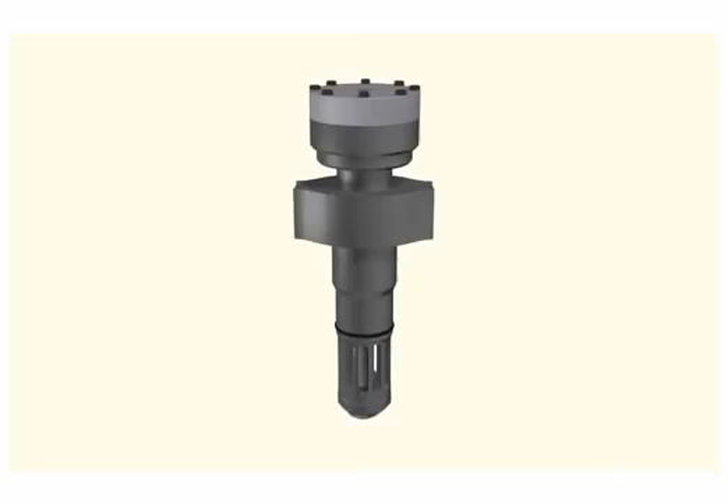To overhaul an air start valve, loosen the screws and take off the top cover.